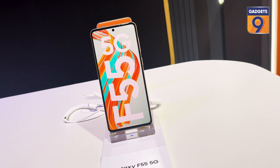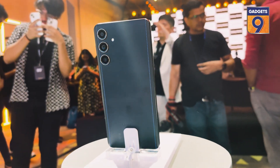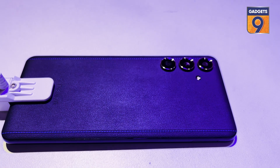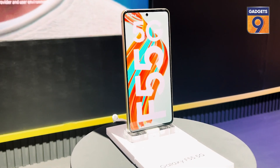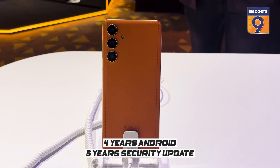Talking about other specifications, the Galaxy F55 runs on Android 14 out of the box and comes with Samsung's One UI 6.1 on top. The device also promises four years of Android updates and five years of security updates.